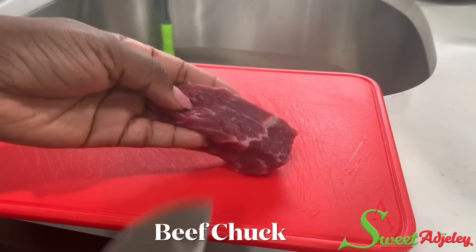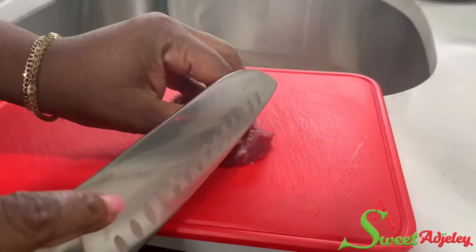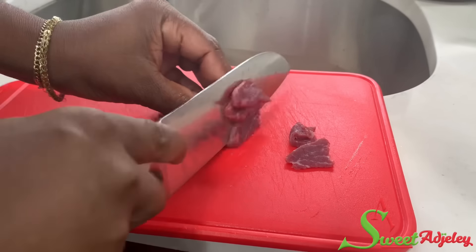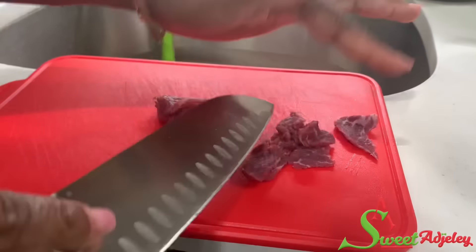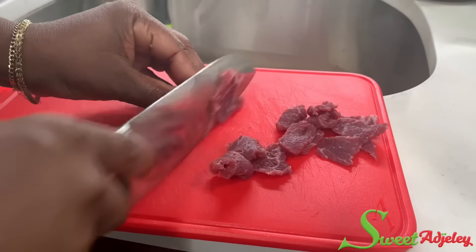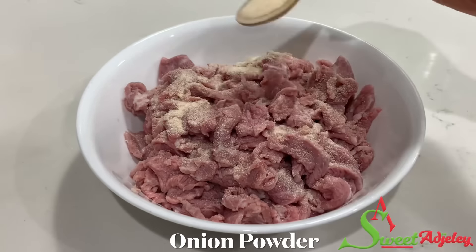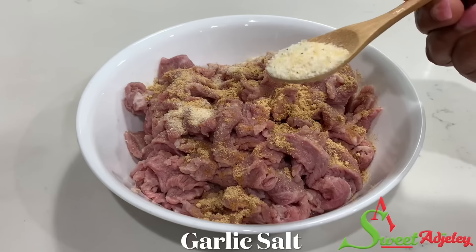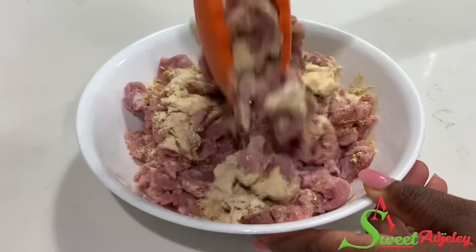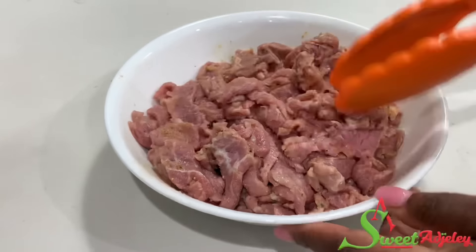Meanwhile, I'm going to go ahead and prep my meat. As always, you want to cut it against the grain, which will help it cook faster. I'll cut it up and soak it in room temperature water for about 15 to 20 minutes to get rid of some of the blood and also preservatives in the meat. Then I'll season it with onion powder, ginger powder, garlic salt, and some all-purpose seasoning. Stir everything together and set it aside to marinate while we prep our vegetables.